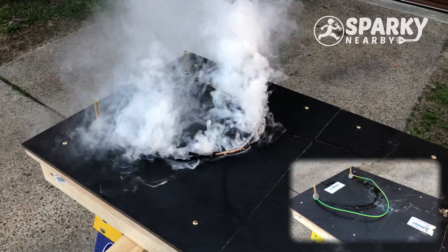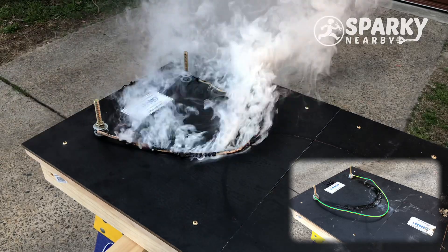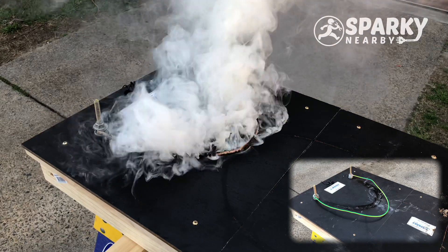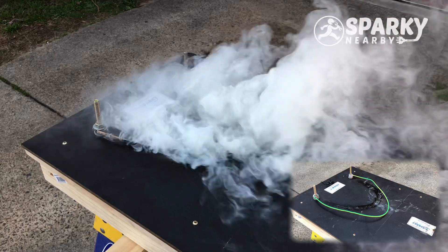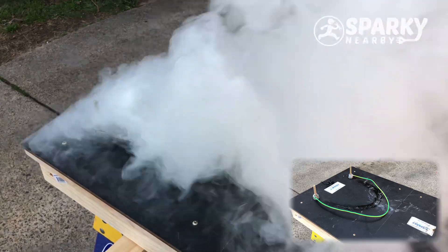Now, we're only about 40 seconds in and it's pretty close to bursting into flames. Right now, you already have massive smoke damage to your home. Let's see how bad it gets.